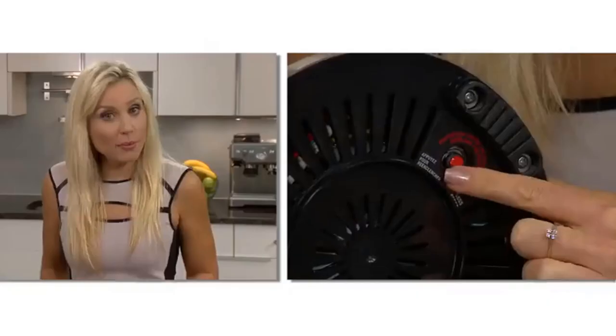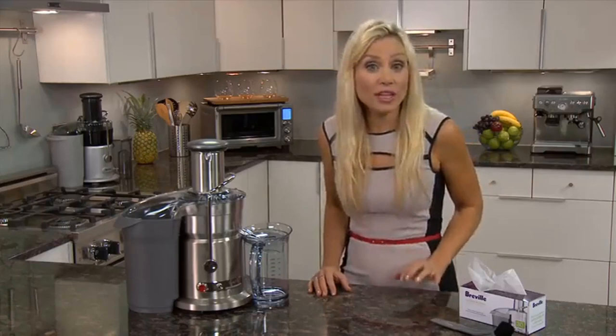Motor: 1,000W. Low speed: 6,500 RPM. High speed: 12,000 RPM. Dishwasher safe for all parts except the mesh filter basket, Nutri-disc, and food pusher. Feed chute size: 3 inches.